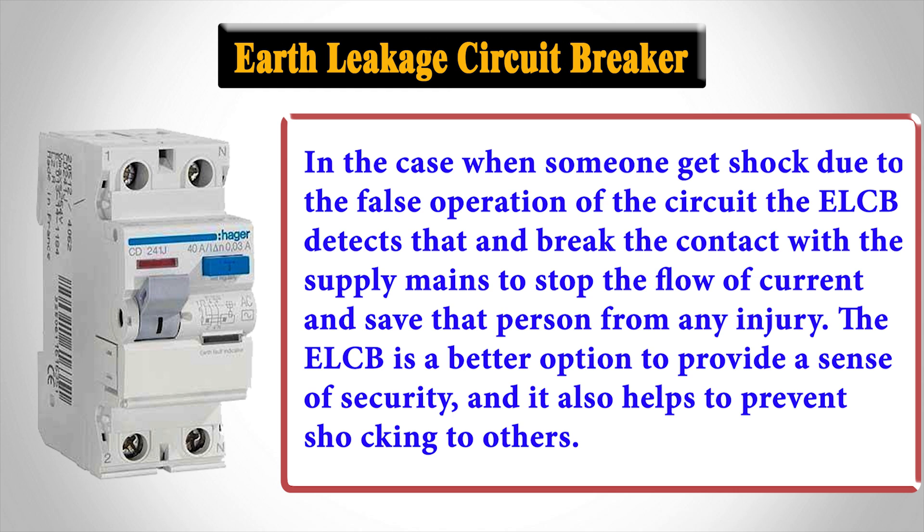In the case when someone gets shocked due to the false operation of the circuit, the ELCB detects that and breaks the contact with the supply mains to stop the flow of current and save that person from any injury. The ELCB is a better option to provide a sense of security, and it also helps to prevent shocking to others.